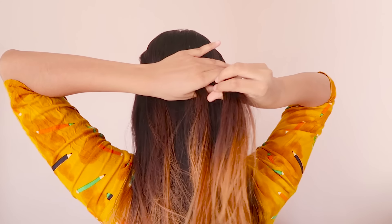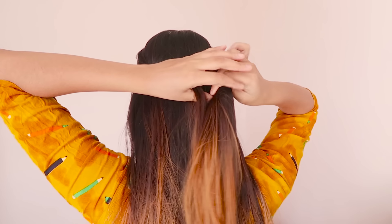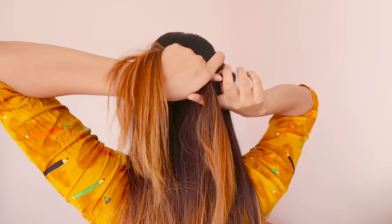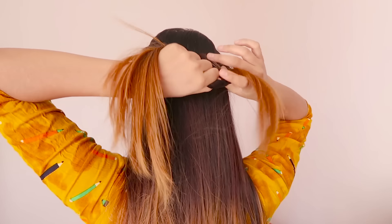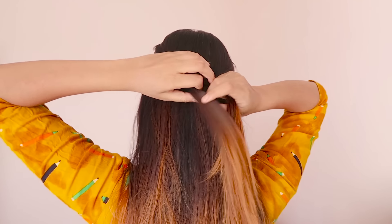Now for the second hairstyle, take some hair from both sides and bring it to the back. Now tie a knot with both strands and secure the knot with a hair tie.